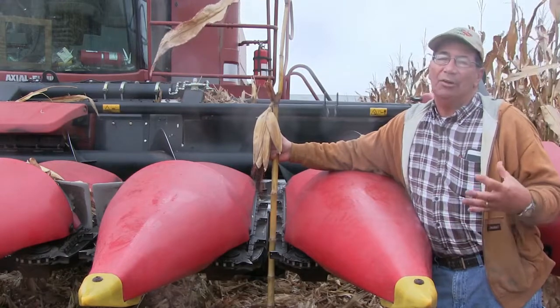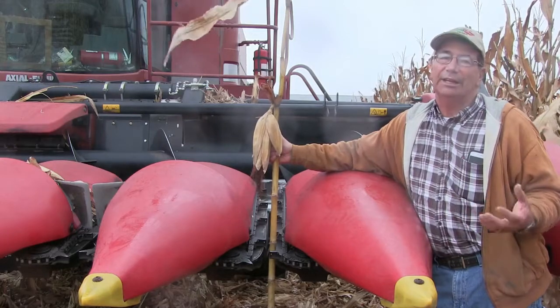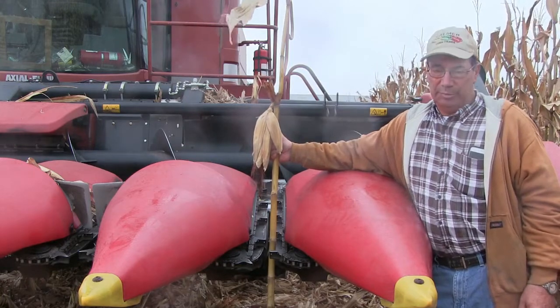When I was a kid I always thought the stripper gap was determined by the girth of the ear or how much butt shelling was going on, but as I get older I realize it really doesn't have anything to do at all with the setting of the stripper plate.